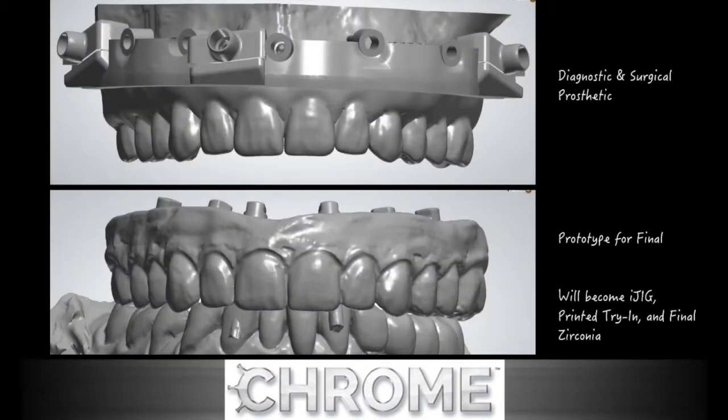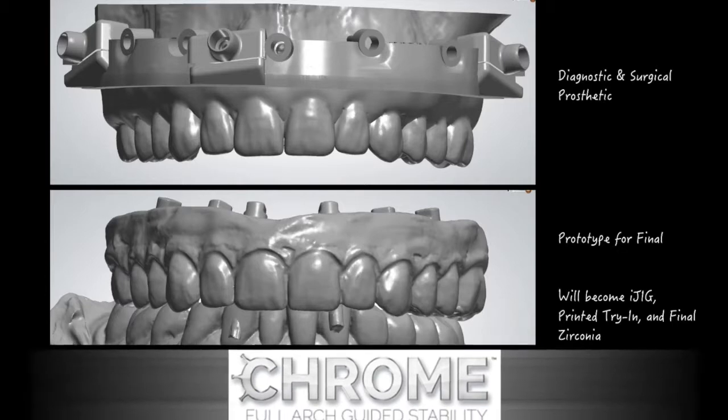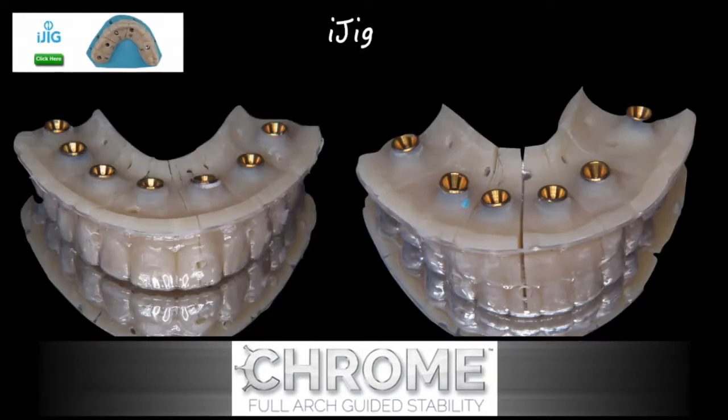In order to do that, we want to have all of the information at our disposal. Here in this slide, you can see the prototype — the temporary prosthesis — that will allow us to help the laboratory design the final prosthesis based upon the position and bite that has already been recorded. The iJIG is a time-saving transfer appliance, and its purpose is to fabricate a new full arch restoration from an existing full arch temporary restoration. This must be done on multi-unit abutments.